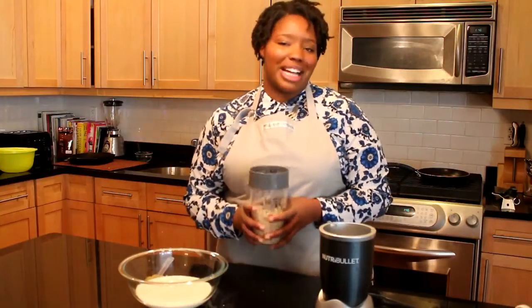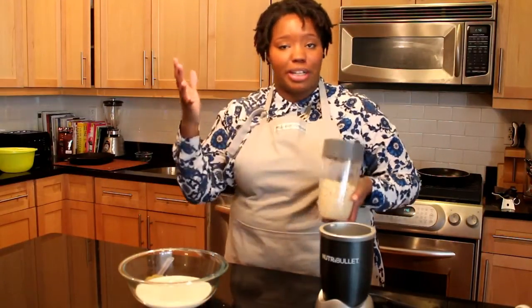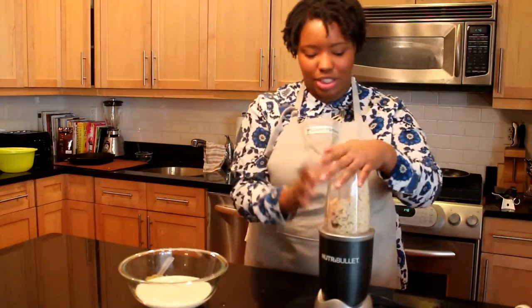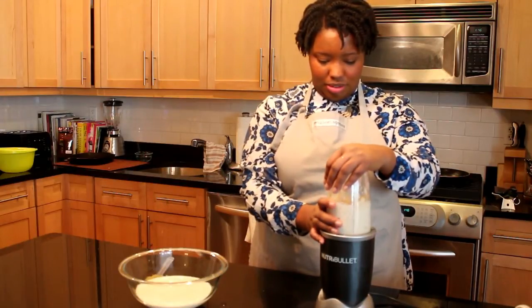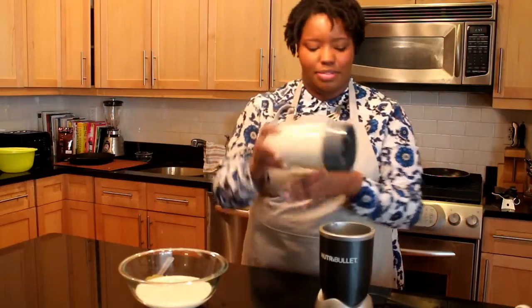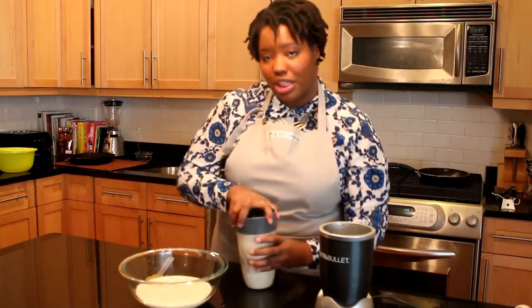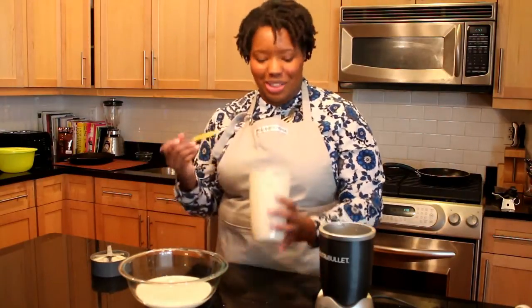Once we're done peeling our Black Eyed Peas, we want to put them in a blender. I like to use a Ninja-type blender, but you could use a regular full-size version. Fill it halfway up with water — don't over-water it. Blend just enough to get a grits-type consistency; you don't want to over-blend it.